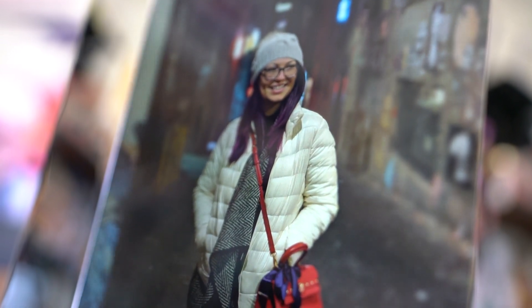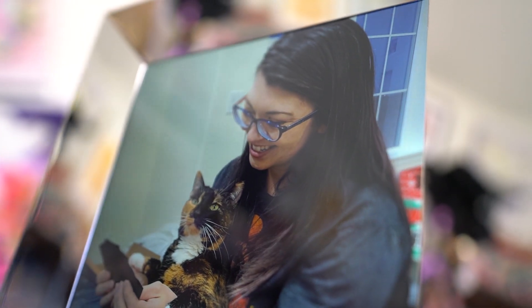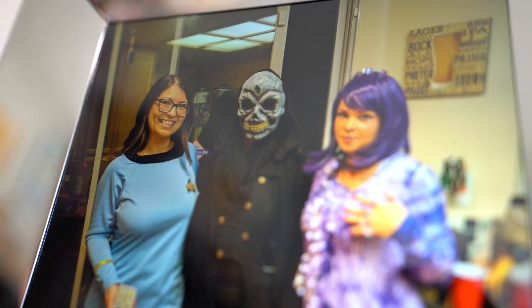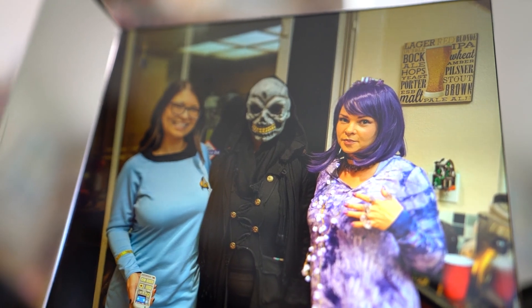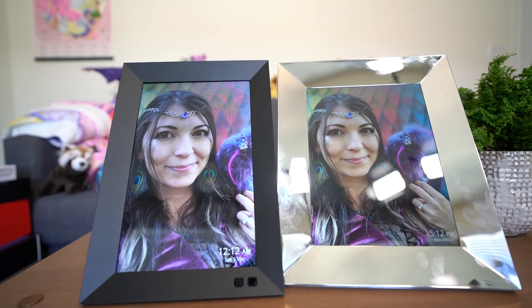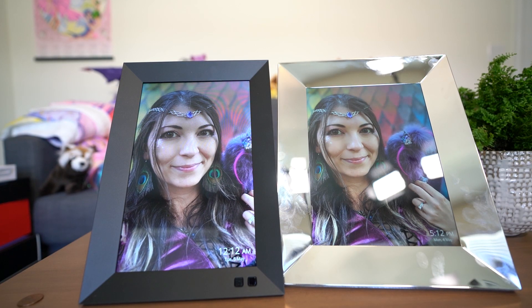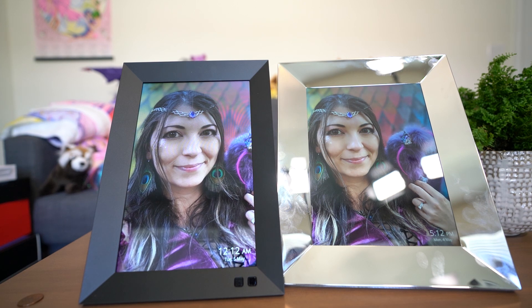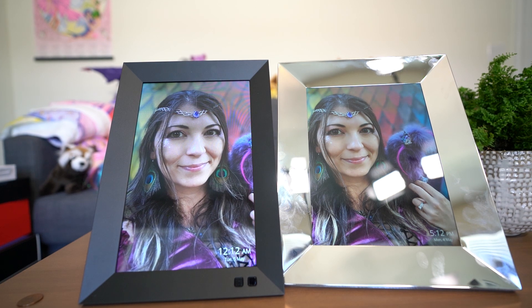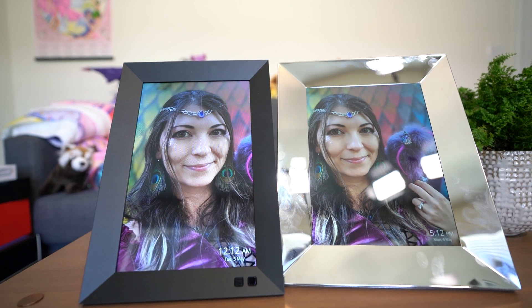I really like this fuller 4-by-3 aspect ratio when viewing photos that fill the screen, as it gives a much better view of the entire photo instead of cutting off the edges with a thinner 16-by-9 screen. If you do take more photos with a wider aspect ratio, you may prefer a different frame, so I'd recommend matching whichever frame you choose to however you normally take your pictures. You can check your camera app settings under aspect ratio — usually it's 16-by-9 or 4-by-3.